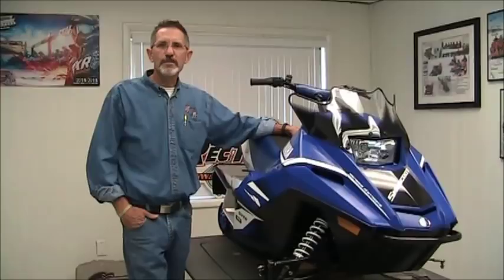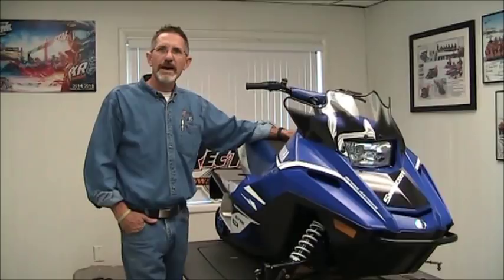The only difference really between the two sleds is the skis and the windshield, besides graphics. We'll start from the back and work our way around and give you a tour.